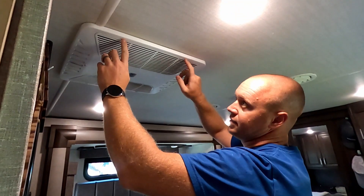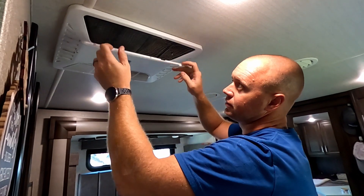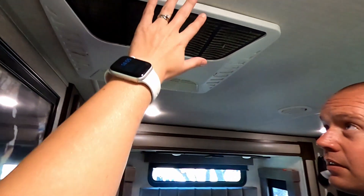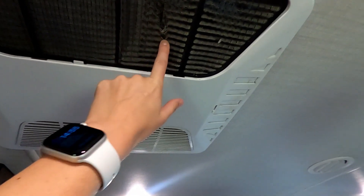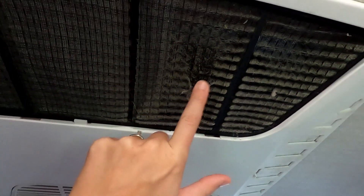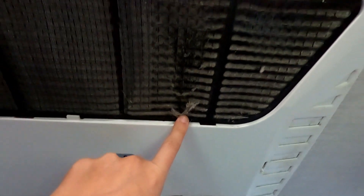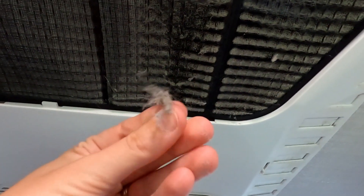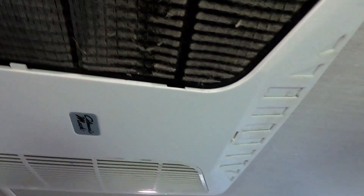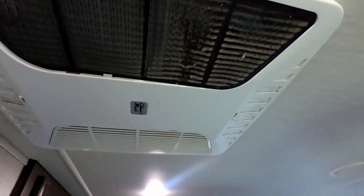If you haven't been doing your normal maintenance, there are two tabs — just push on them and they'll pop down. Even for a short person it's very easy to get to. This is exactly what I was talking about with basic maintenance. I purposely let these get dirty for about a month to show you what we deal with — humidity, dog hair, and other things. This is the kind of stuff that is going through your air — see chunks like that.